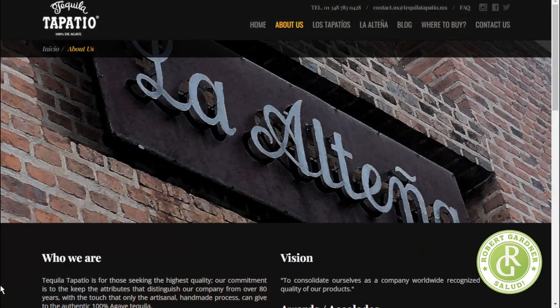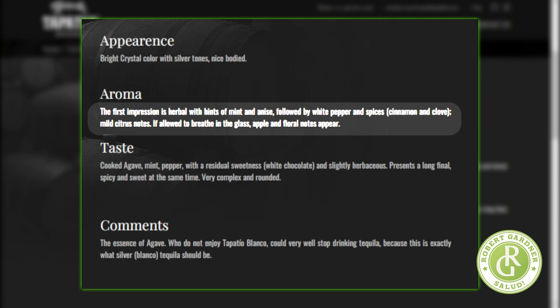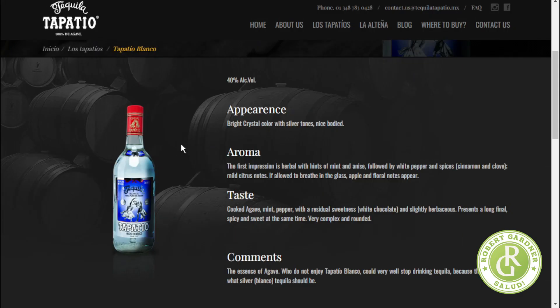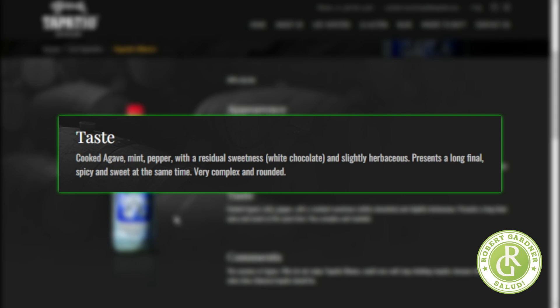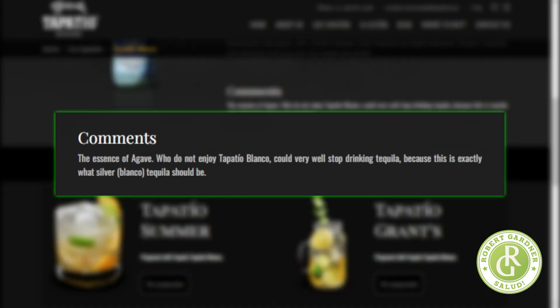Absolutely great tequila. Let me see what the website says for its tasting notes on the blanco. Aroma: 'The first impression is herbal with hints of mint and anise, followed by white pepper and spices like cinnamon and clove. Mild citrus notes. If allowed to breathe in the glass, apple and floral notes will appear.' Taste: 'Cooked agave, mint, pepper, with a residual sweetness, white chocolate, slightly herbaceous. Presents a long finish — spicy and sweet at the same time, very complex and rounded.' I didn't pick up mint so much, but I agree overall. My tasting notes are getting better from practice and understanding how other tasters describe certain things.